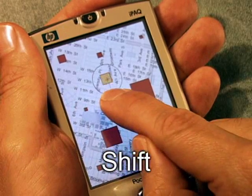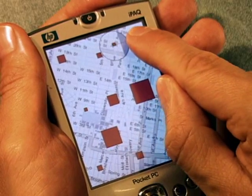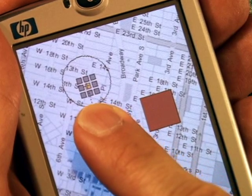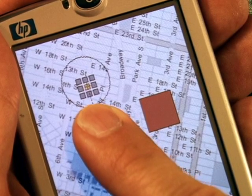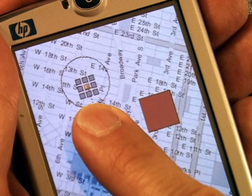We propose Shift, a technique designed to avoid these drawbacks. When the user touches the screen, Shift creates a callout in a non-occluded location showing a copy of the occluded area. We call this step escalation. The user guides the pointer into the target by dragging or rolling their finger, and then selects the target by lifting.